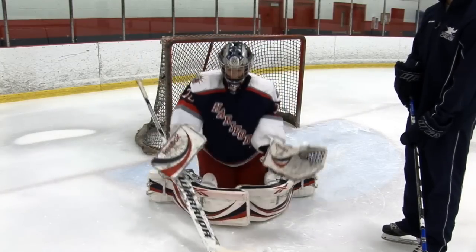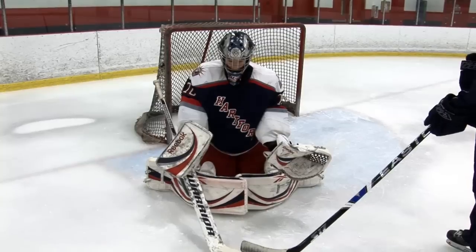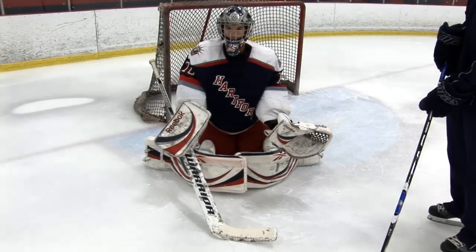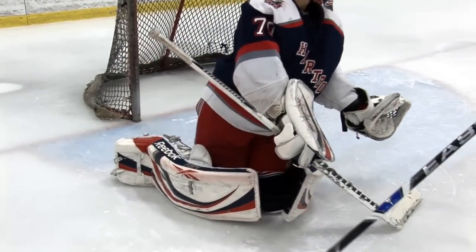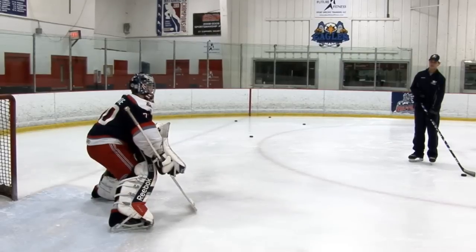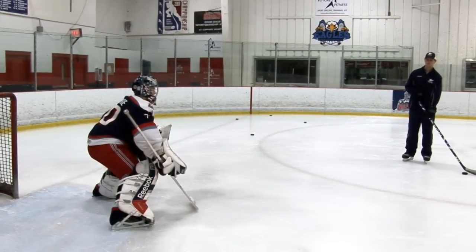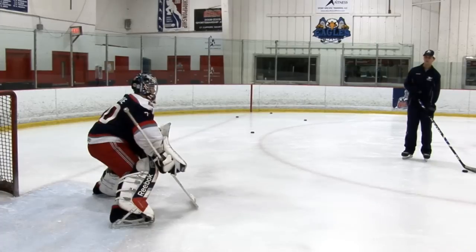Now Tyler will go into a butterfly. Notice his hands remain in front of him, his pants and five hole are sealed up, and his stick is in front of his body as well. To rotate to the coach, Tyler will look first, bring his hands around towards the puck, and then get up with the proper foot — which is his right foot in this drill. Now Tyler has recovered to the coach; I'll shoot and Tyler will get up with his proper foot again — the proper foot being the foot which will push him towards his rebound. It's very important that goalies follow their rebound to create good habits that will be used in a game.